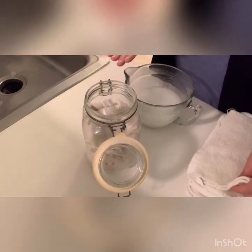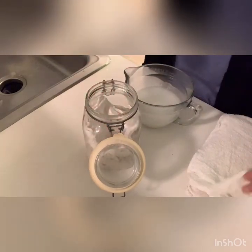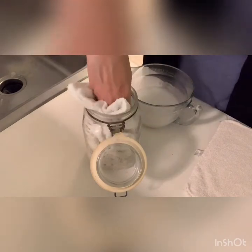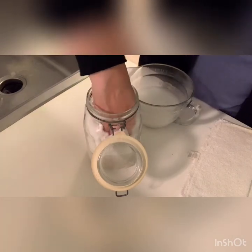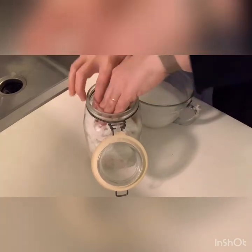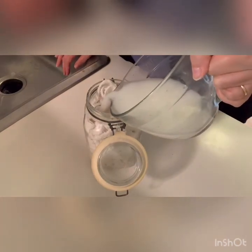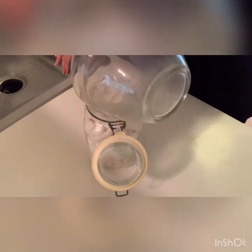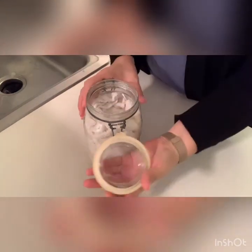Now I fold and stuff the remaining rags into the jar. If I stuff them in really well, sometimes I can get 12 rags in; sometimes 10 or 11. The bottom line is you can get quite a few in here. Then pour the remainder of the solution in, making sure all the rags get nice and wet. Stuff it all in, close it up, and voila!